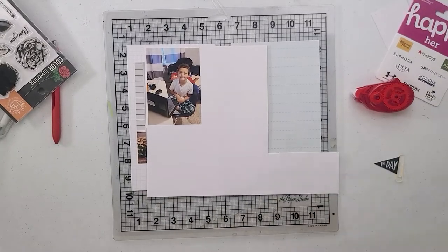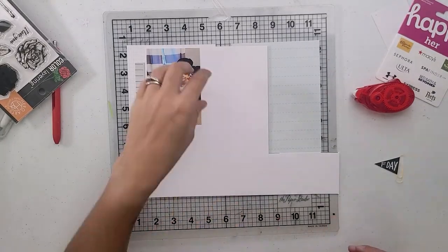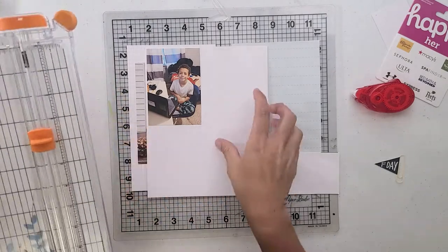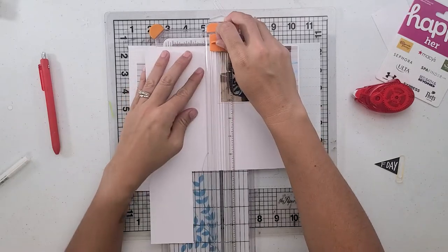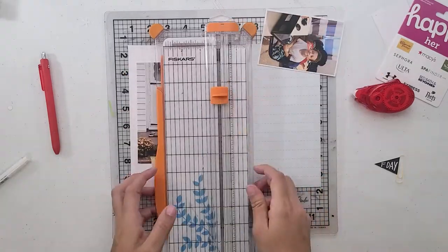Hey, hey to all my scrapbooking friends. I'm back with another video of how I am trying to catch up on all of the past time events, I guess you could say.